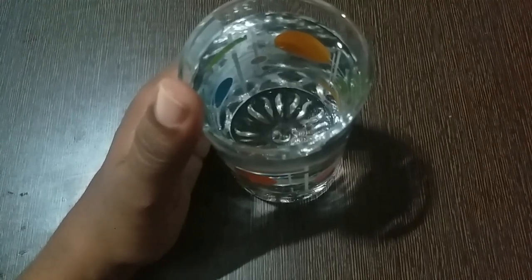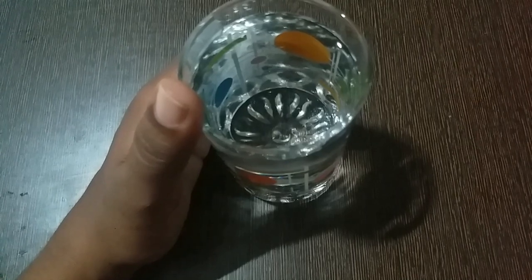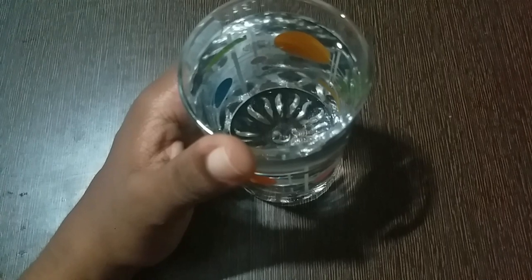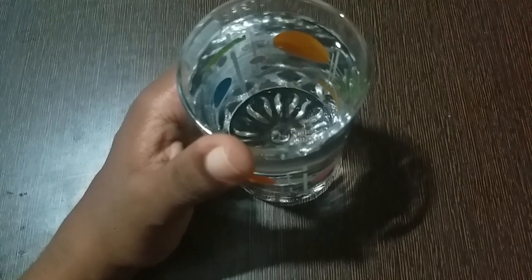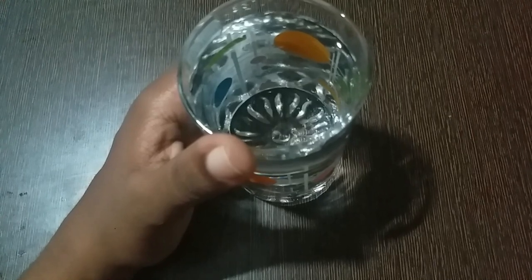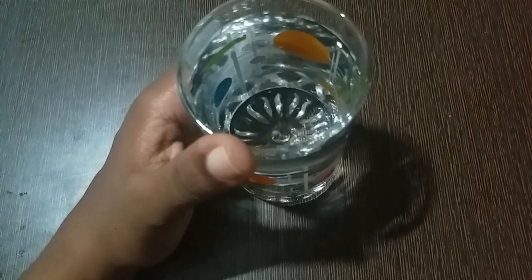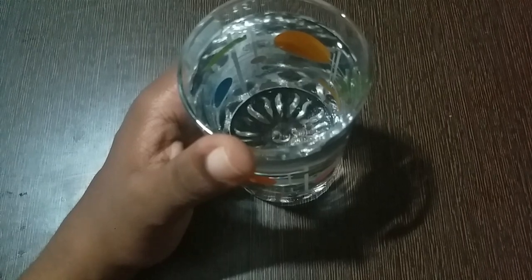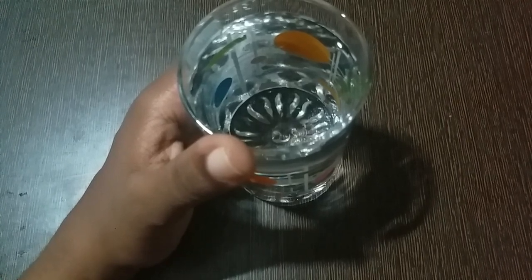We can use a lot of fish in a small amount. We have 4 to 6 litres of fish in a large amount. It is very important to make it because we buy one more.